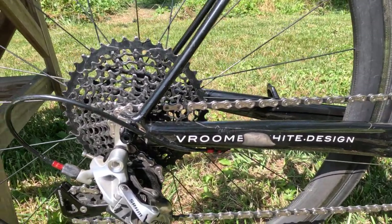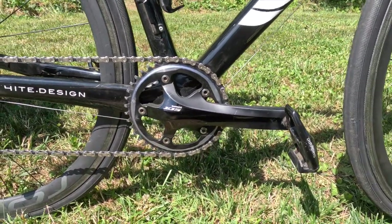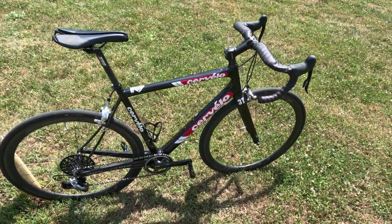If you're on a flat or a downhill section, it can tend to spin out a little easy, but if you're climbing, this is a good bike.